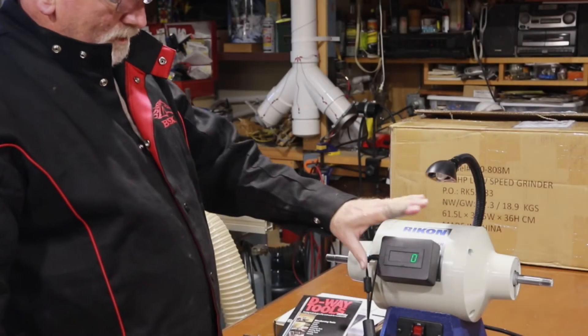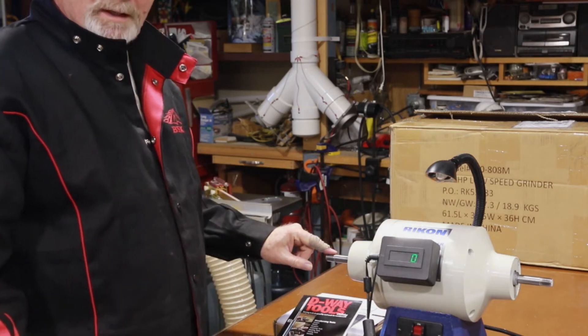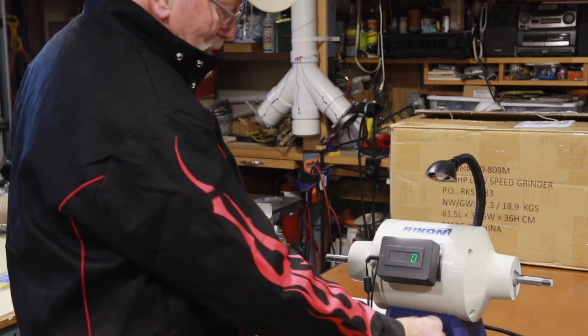I have a hall sensor with a tachometer. I have my magnet on the shaft. I also have the Baldor set up here off camera — we'll check that one as well. So let's give it a go and see what kind of RPM we get.